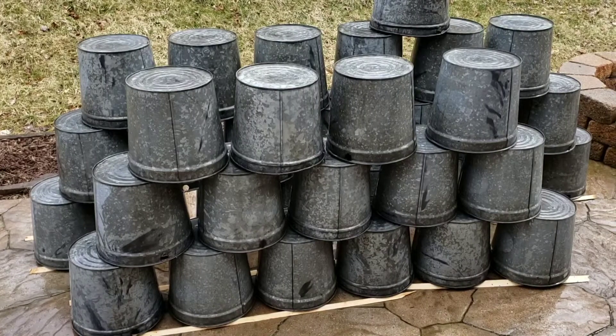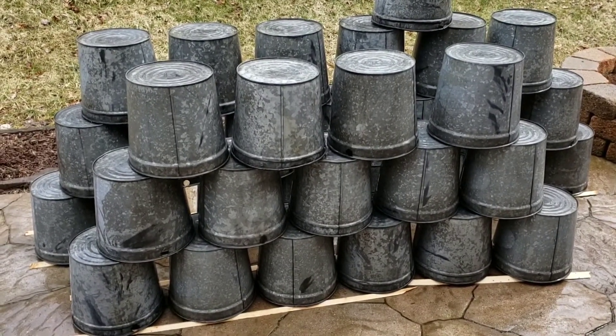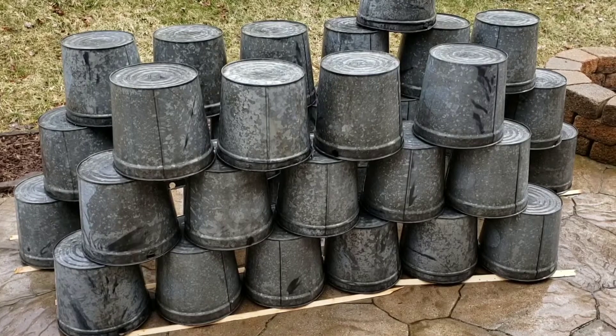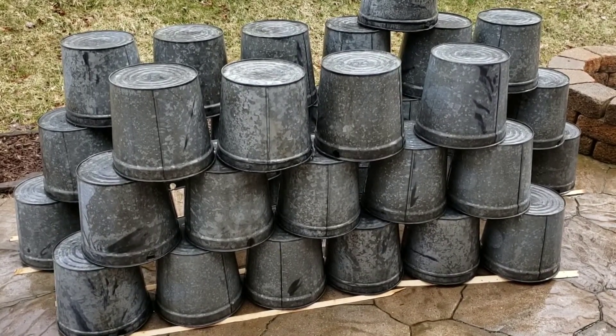We've got our buckets all pre-rinsed and stacked up here drying. This helps remove any dirt, mud, insects, or small debris that might have been on the outside or inside of the bucket before we take them into the boiling water bath to do a final clean.